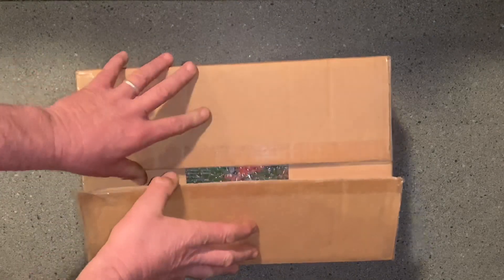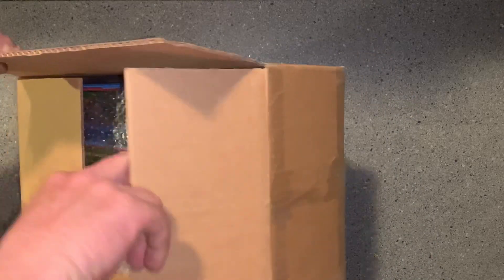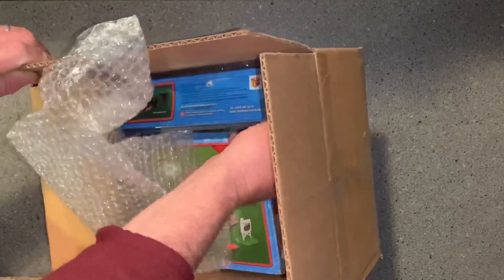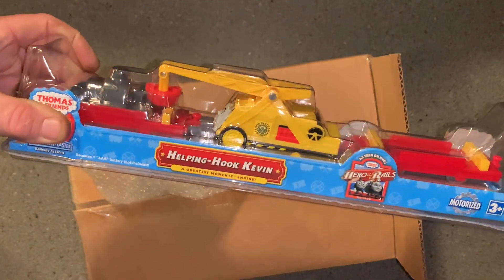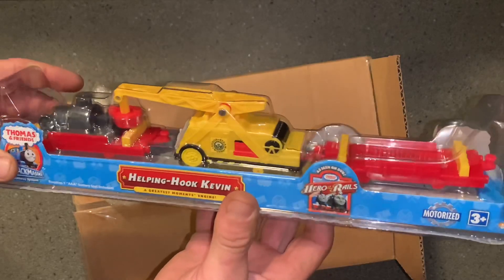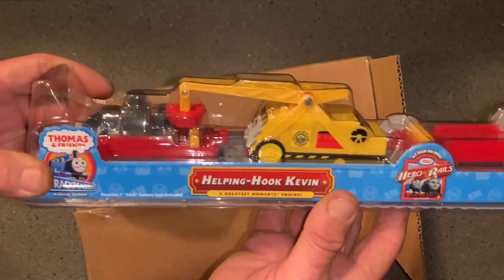Let's see which one I want to open up first. The number one main thing — I got this, and I'm pretty stoked to have this too. It's a brand new in the box Helping Hook Kevin. It is very bright blue, it is crazy.